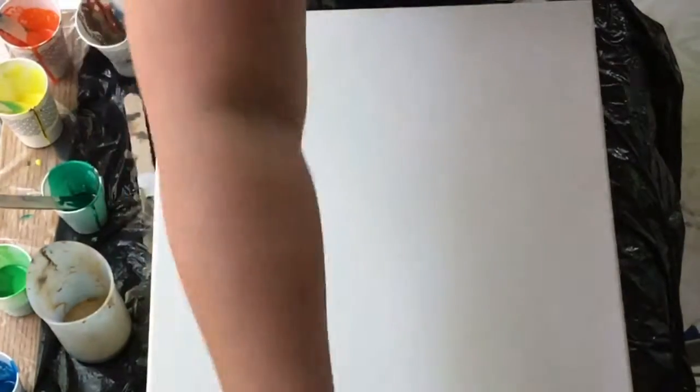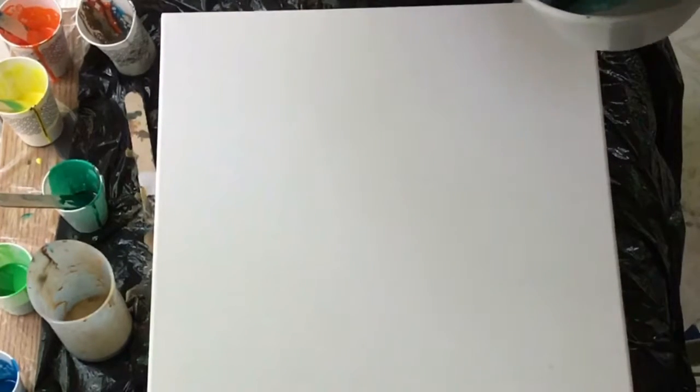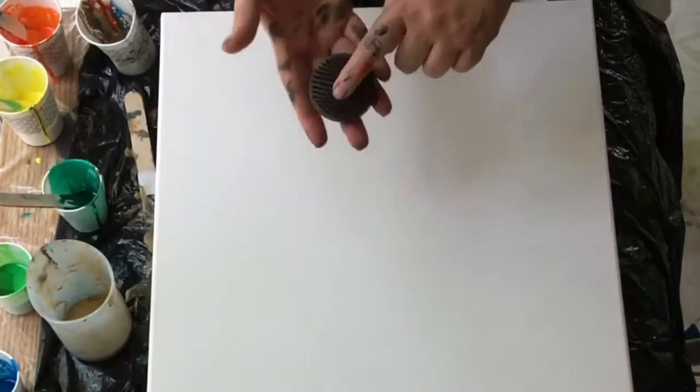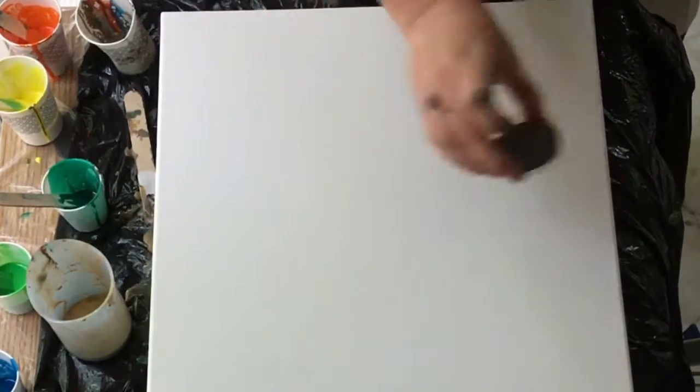Hey, welcome to my back porch. I decided to do a little experiment with swiping, so I'm going to be using up extra paint — leftover paints. There is a flower frog I'm going to try dragging through and see what kind of results I get from that.